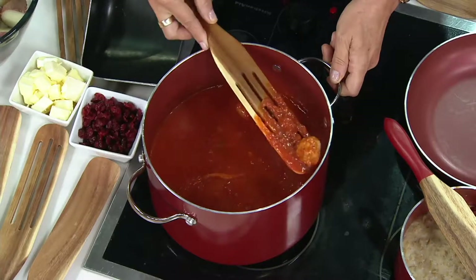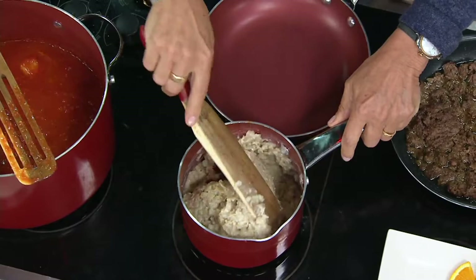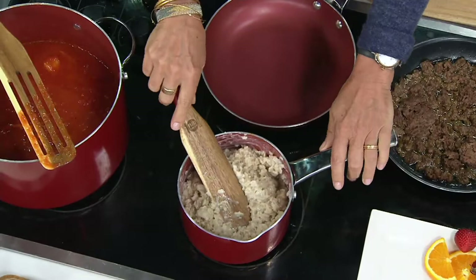Lucinda, our person — we're going to call her a book author and a mom of five — is using her spurtle. She's using it the way you might use a spoon or a spatula, but when you get a set of the spurtles home, you'll go, how did I ever live without these? I cannot believe how many ways I can use them. This is from Mad Hungry.